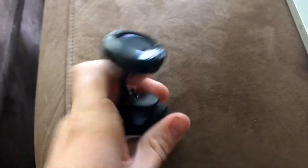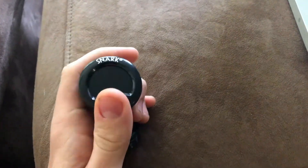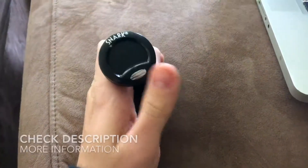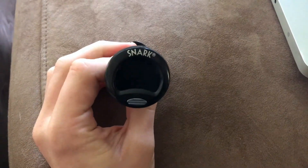This thing is awesome and very cheap. I actually have three of these now that I keep laying around the house. So if you're looking for a good, portable, cheap tuner, I definitely recommend the Snark clip-on. All right guys, take it easy.